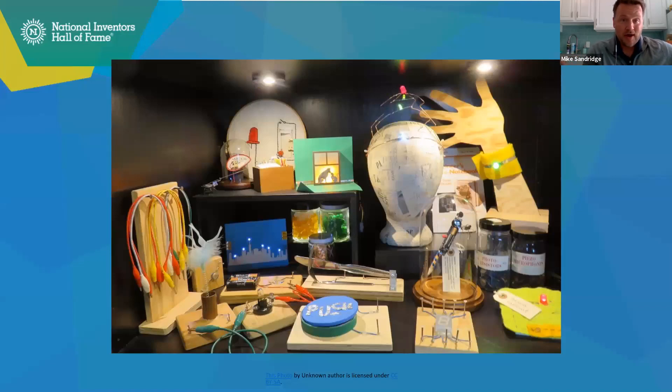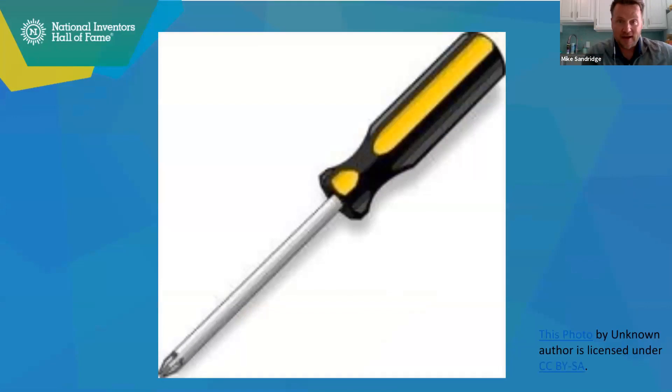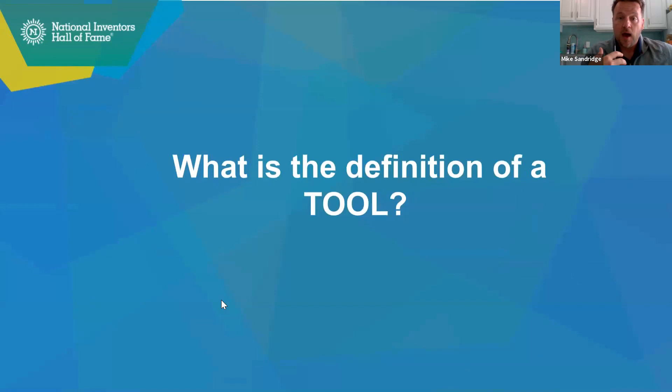Today, when you take apart your item, I'm willing to bet that we're all going to see some similar things inside your device. This is hopefully one of the items you have — a screwdriver. There are two different types: a Phillips head and a flathead. The Phillips head has that little star tip at the end. You may also have some pliers or even a pry bar. This screwdriver is really helpful because it helps us get inside an item. What is the definition of a tool? We all use that word, but what does a tool do?